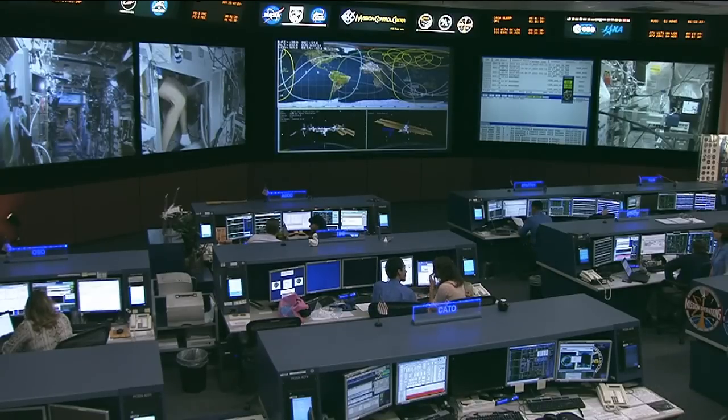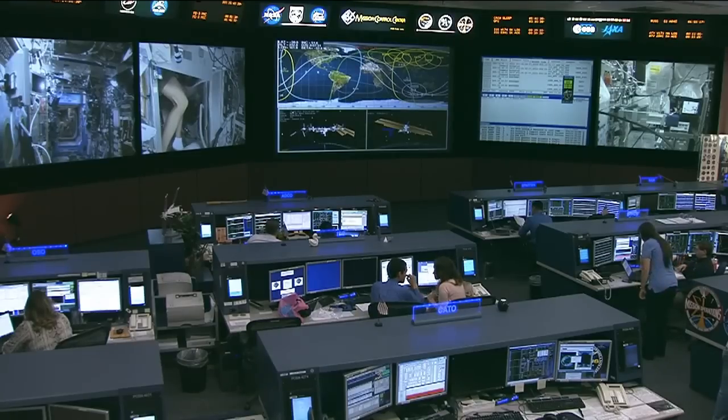Here's Karen Nyberg on board the space station talking about her process and some of her supplies as she takes part in this quilting activity up on board the space station.